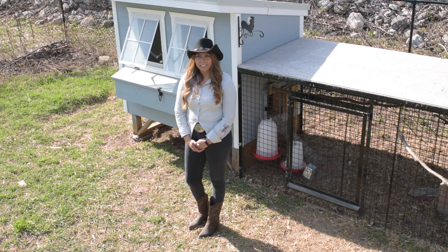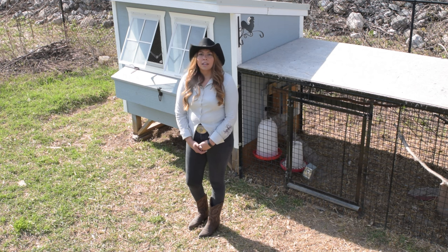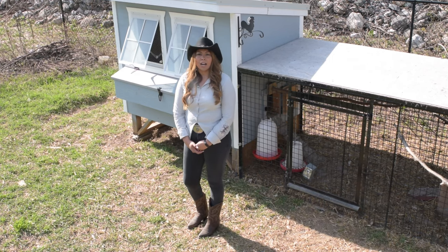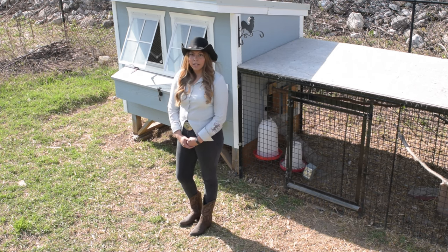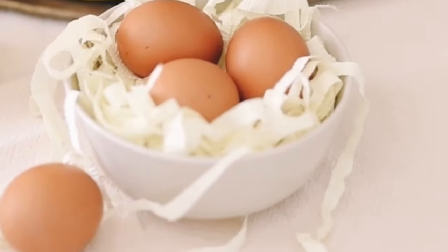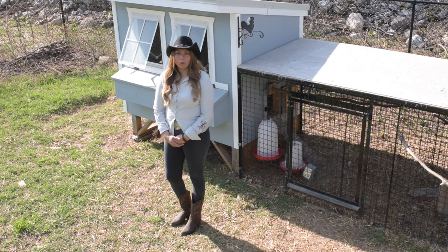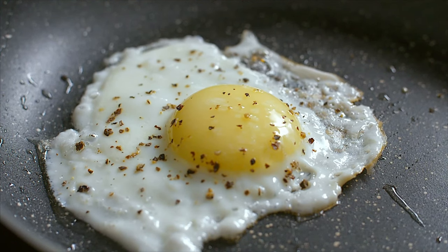Guineas are seasonal layers. A hen will start laying her eggs at around one year of age. They start laying between March and April through September and October. A hen will lay an average of about a hundred eggs per season. Our guineas are about one year old and we expect our hens to start laying soon. By the research that we've done, guinea eggs are smaller than chicken eggs. They are hard shelled, brown speckled, and the yolk has a deep golden orange color with a creamy flavor. You can eat them like chicken eggs.